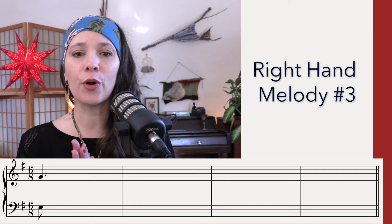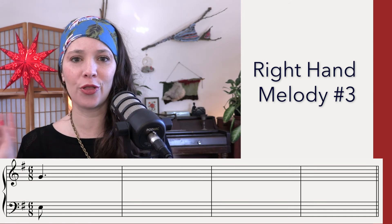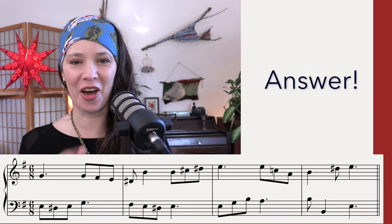Okay, good. So again, pause, grab more listenings, whatever you need to do. I'm going to show you the answer in three, two, one. Okay, good.